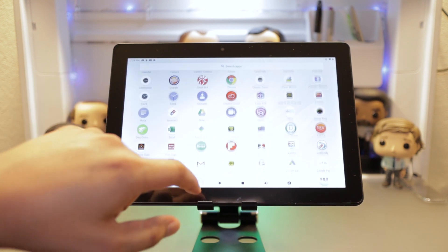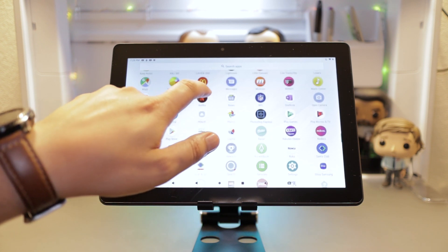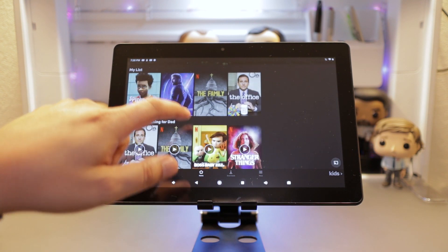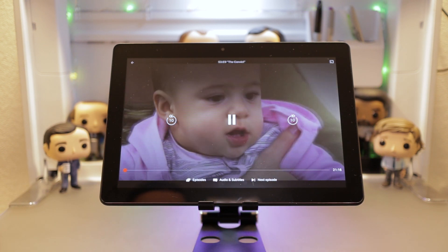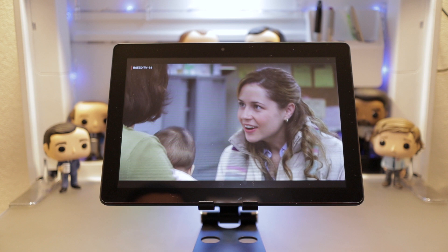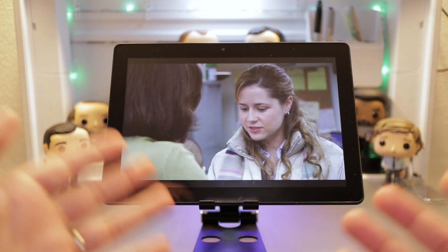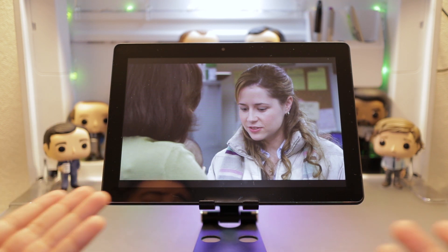Let's check out some Netflix. Let's play an episode of The Office. Screen quality — it's not that bad. The colors come in well and it's relatively clear. So for viewing content, it's really not that bad.